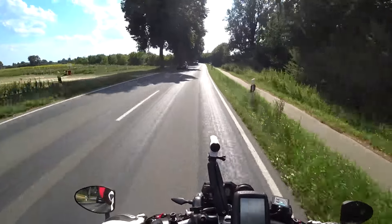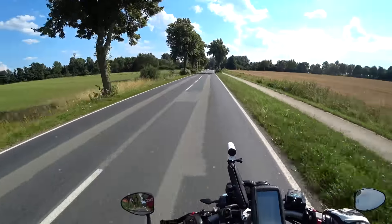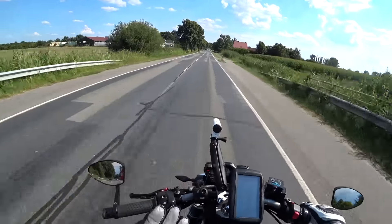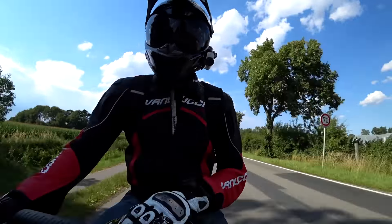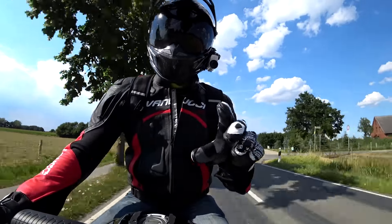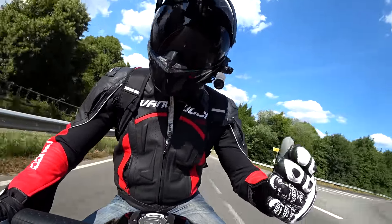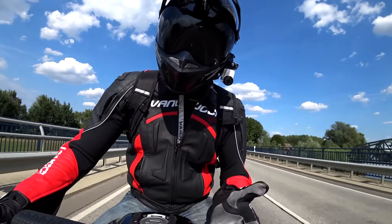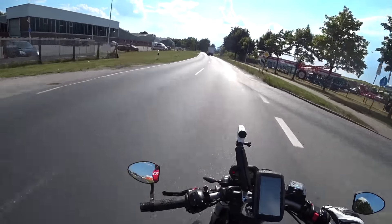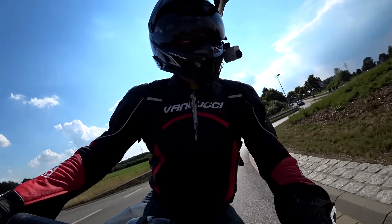Michelin have gone a step further with the sizing. The standard fitment on the rear of my bike is a 190/50 R17, but to create a more sporty feel and quicker tip-in, Michelin have created a 190/55 17. The middle number — 50 or 55 — represents the height of the tyre from the rim as a percentage of the width. So a 190/55 is 55% of 190mm tall, making it taller than a 190/50 and giving a much taller, more sharply curved profile that creates easier tipping into corners.